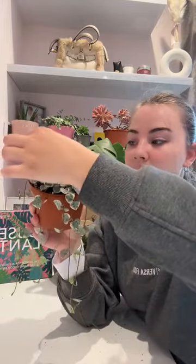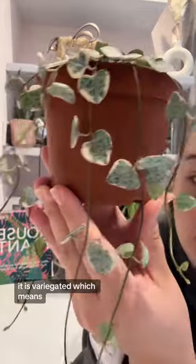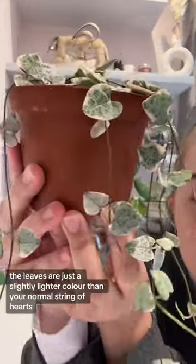The string of hearts is one of the easiest plants to look after. If it's ever looking a little bit sparse on top, you can grab a chain of hearts and wrap it round onto the top and it will re-root again. This one here is variegated, which means the leaves are just a slightly lighter colour than your normal string of hearts.